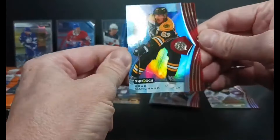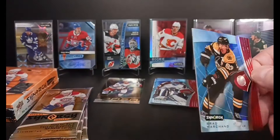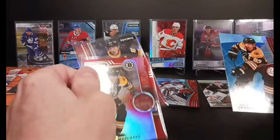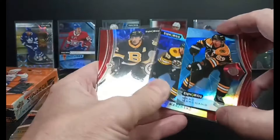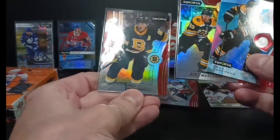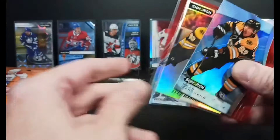That guy. Why do I always hit him? Actually my last break, I managed to hit him. So there's three years of Brad Marchand Synergy cards. I think I might just have to put them up on eBay — we'll auction them off, get rid of them quick.